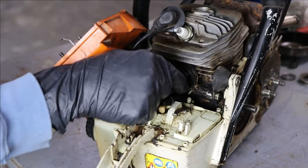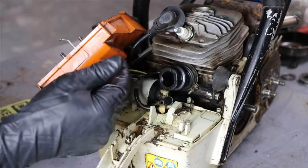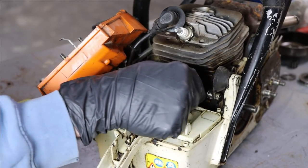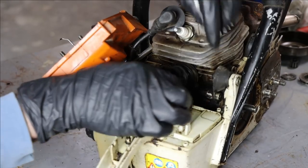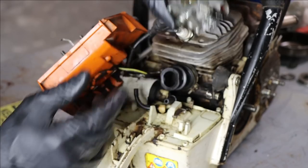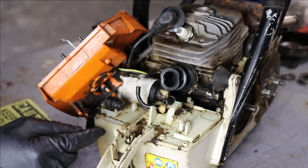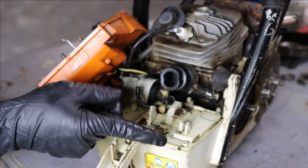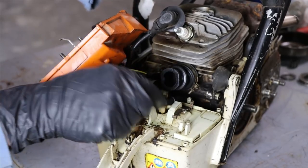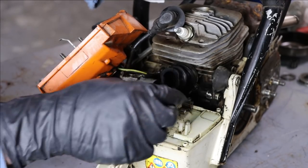Modern ethanol fuel is pretty hard on the rubber parts and fuel lines of these small engines. Here's the intake boot - no cracks, nice and flexible, looks good. Here's the impulse line; this runs from the crankcase and creates a pulse that operates a fuel pump on the carburetor, pulling fuel up from the tank. There's also a line in the tank with a weight on it that falls to whatever is the bottom of the tank depending on the saw's position.